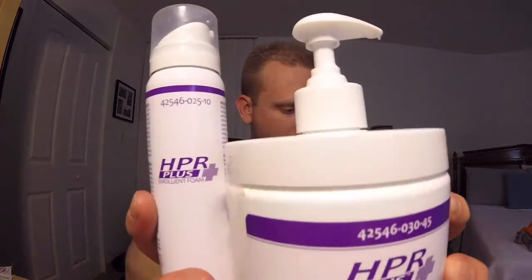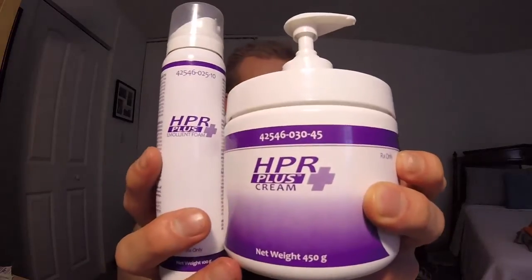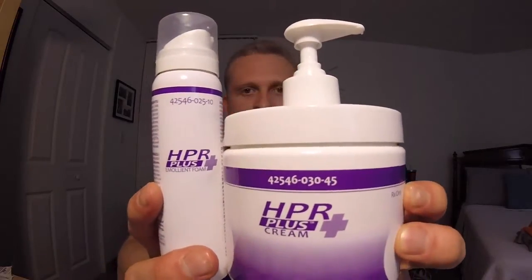So that's just a quick overview. Let me show you one more time up close — the HPR Plus Cream and the HPR Plus Emollient Foam. They are the two things I use to keep my skin moisturized through the winter. One for at home, one for on the go. One for full body, one basically just for my hands. And I love it.